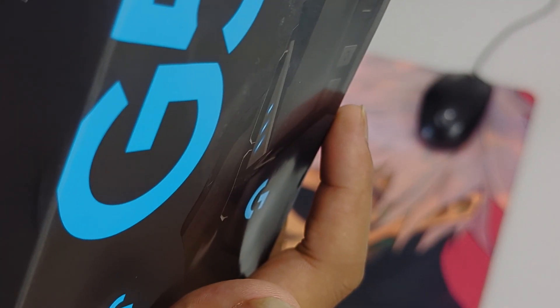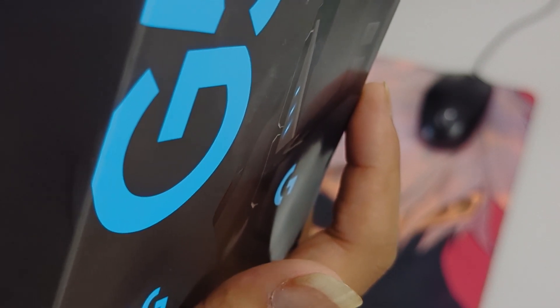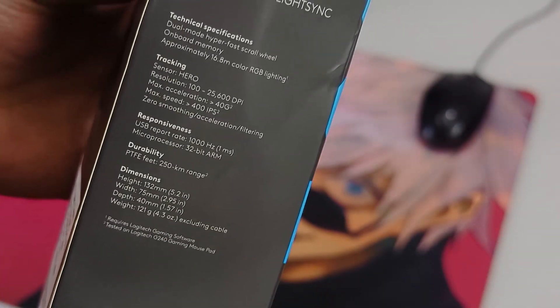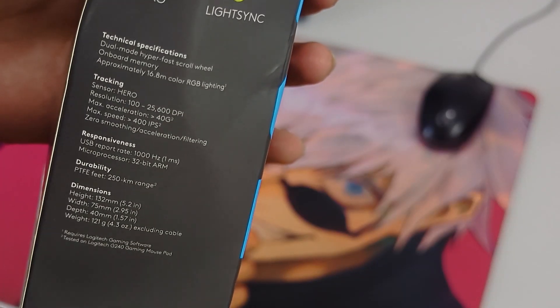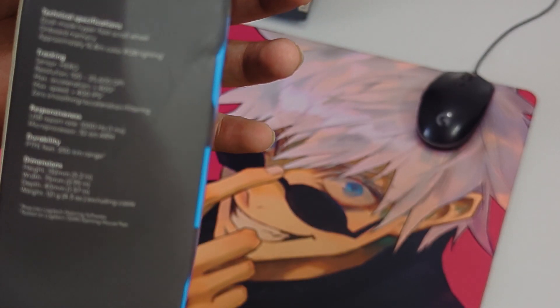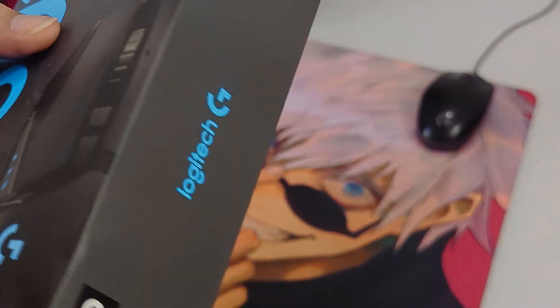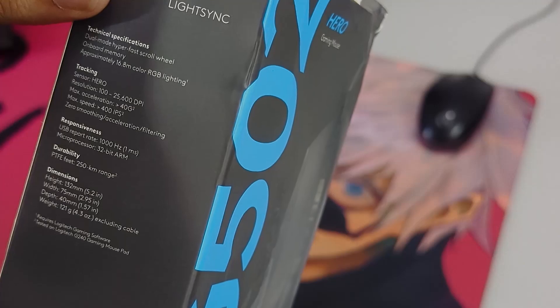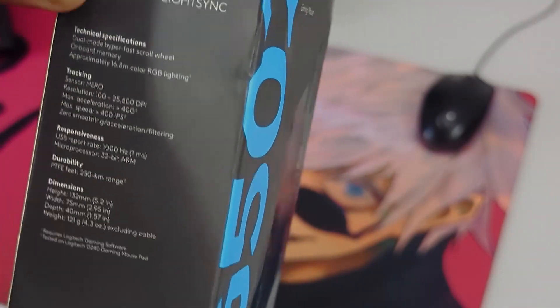Before that, let's go over the technical specifications first. It has a dual mode hyper-fast scroll wheel and also a tilt function, so you can tilt the scroll wheel. We'll see that on the review part in a later video. It also has onboard memory and approximately 16.8 million colors - though I only know seven colors anyway.